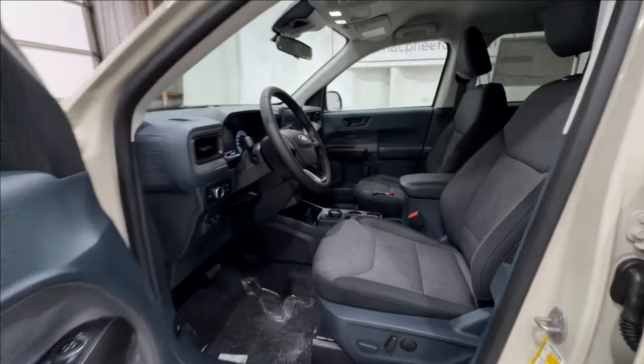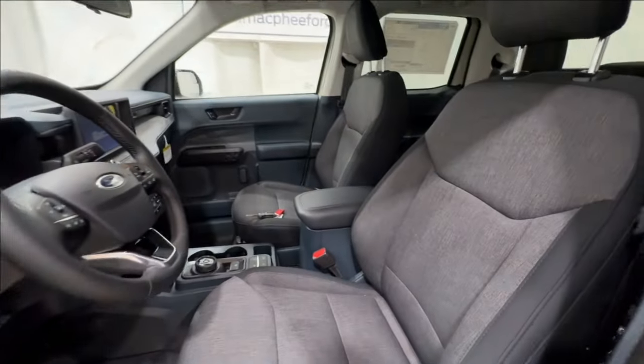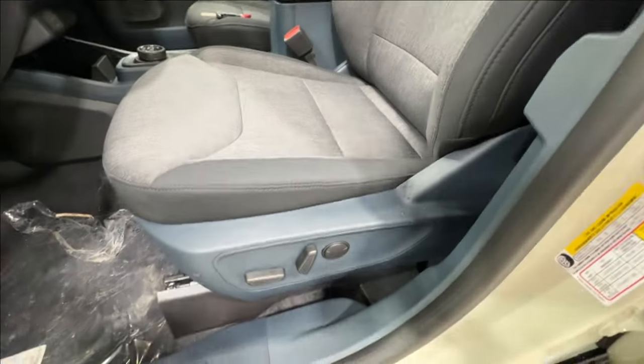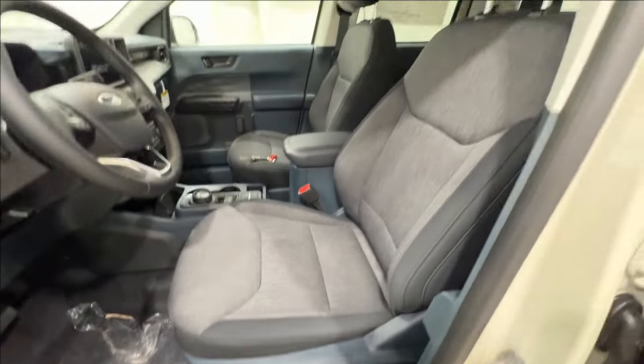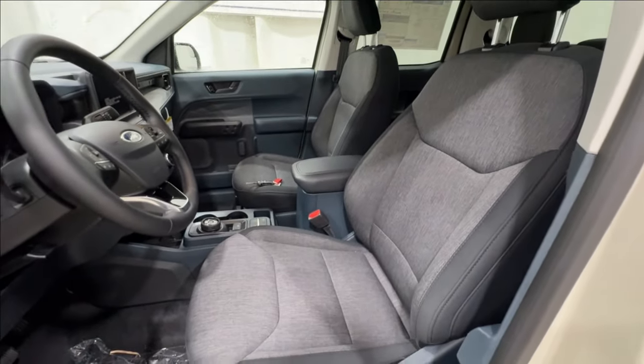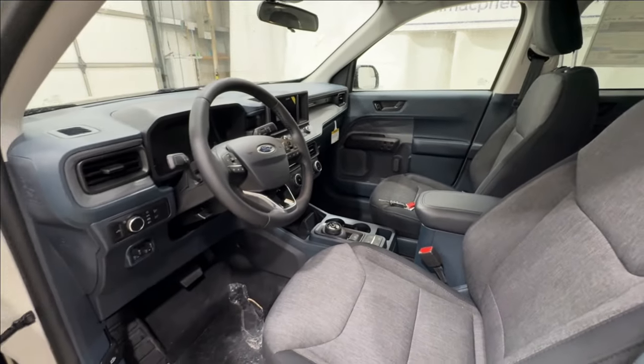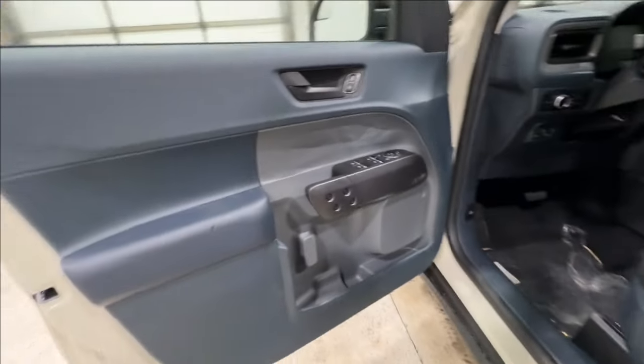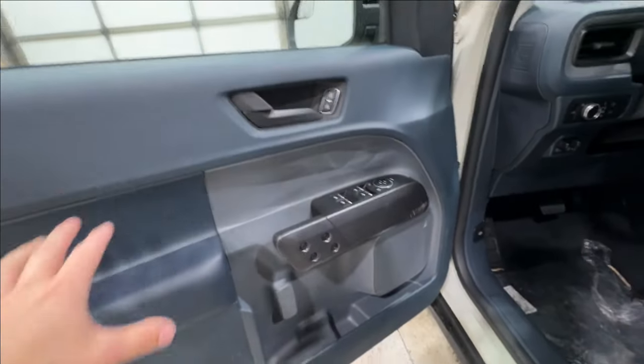Taking a look into the interior of the Maverick, being equipped with the black appearance package, we are going to get the black cloth seats. On the driver's side, it is fully power operated and heated, so very comfortable. This one does have the XLT luxury package, so we're going to get a couple of extra features and amenities. The door panel also has some nice blue and black detailing.